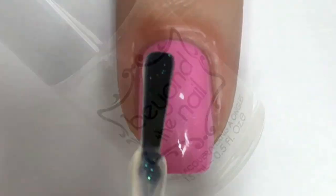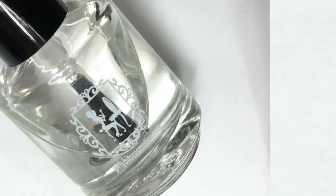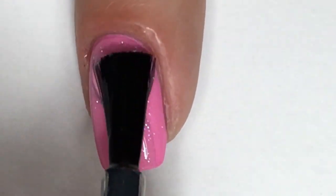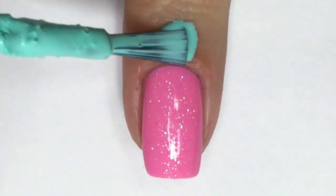For some added sparkle, apply a glitter top coat. To smooth out the glitter, seal with a quick drying top coat. Then protect your cuticle area with a latex barrier.